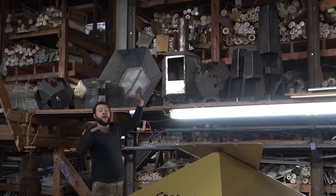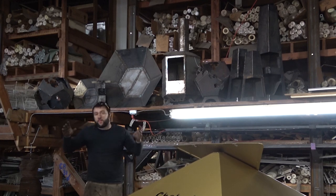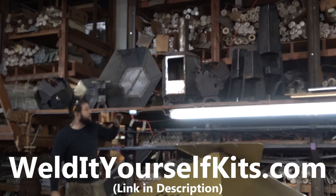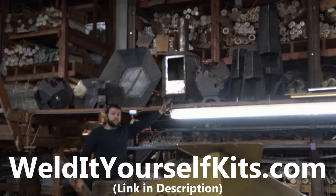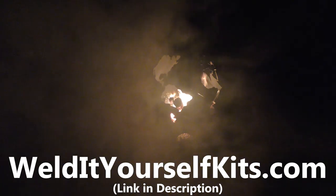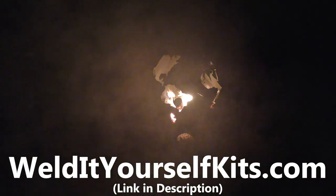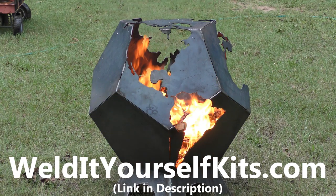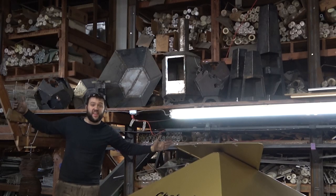Don't forget that the Weld It Yourself kits are still on our Black Friday sale. Use code Black Friday to get 10% off any of them. I've reduced the price to $166 something, which means they're $150 delivered to you anywhere in the country. I've never done that good of a deal on those — let's try and move some inventory. I got a good deal on some 10-gauges.